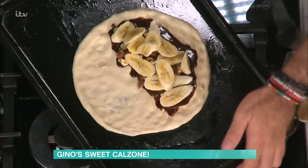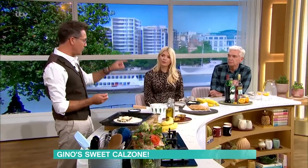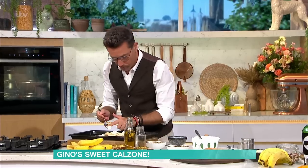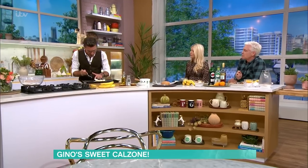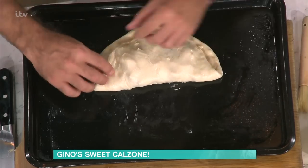Once you've done that, very simple: do a little dollop, dollop, dollop of mascarpone. Then you just fold it up. Very easily, you fold it up like this and make a rope effect.